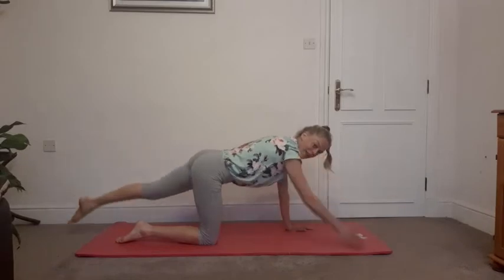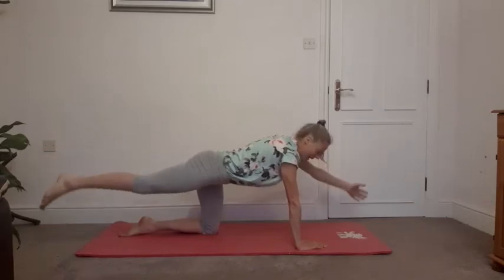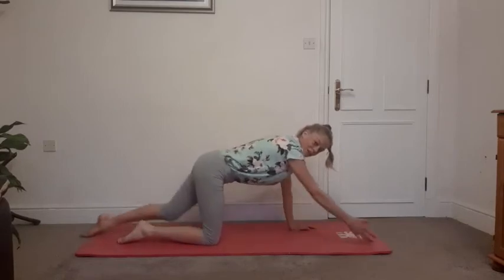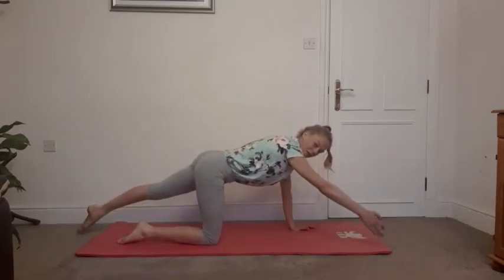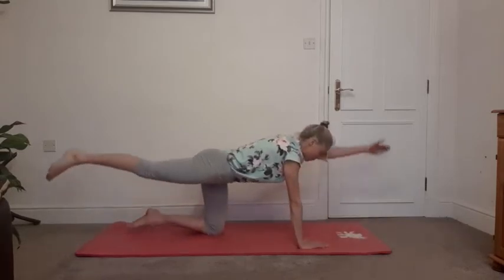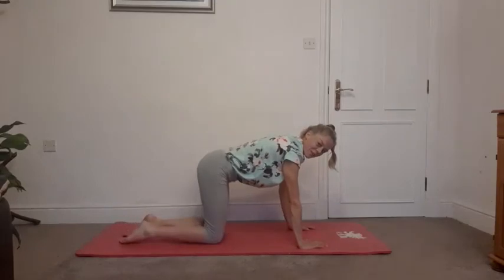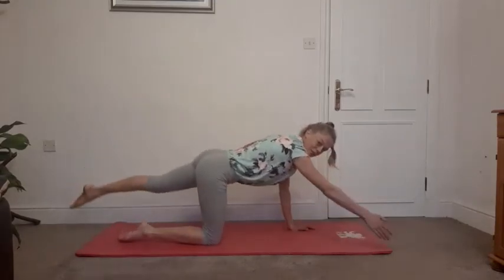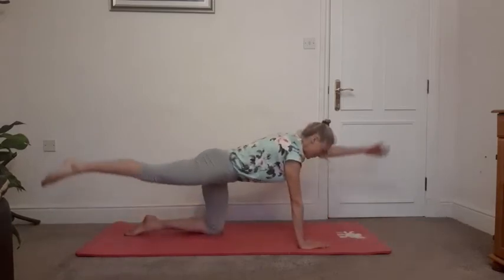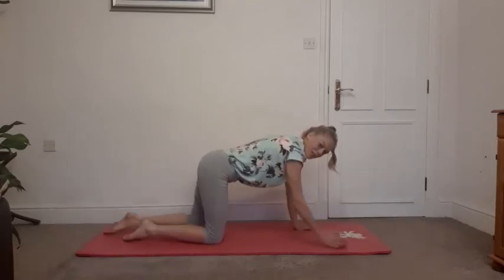Squeezing the glutes, particularly feeling that with the second repetition. Eye gaze to the front of the mat. Maybe now you feel like you've nailed it and you're not tilting. We'll just go two more times — adding in if you choose, take the balance, lifting up the back foot. Keep those hips still. Last time each side, breathing out to lift, squeezing those glutes, hips still.